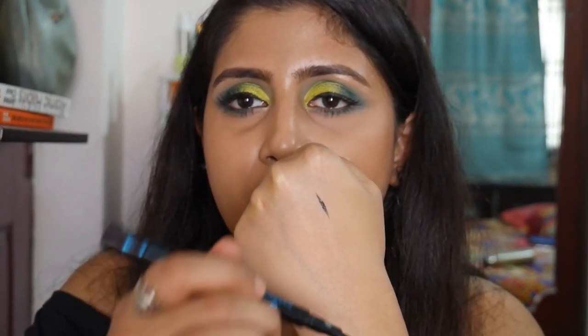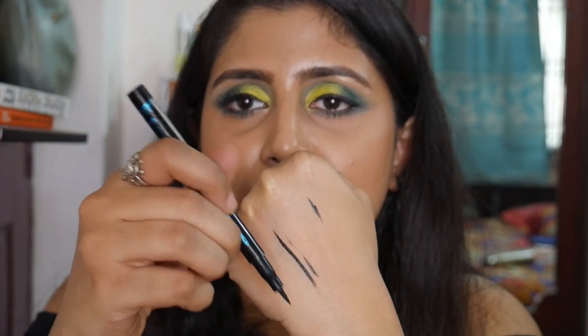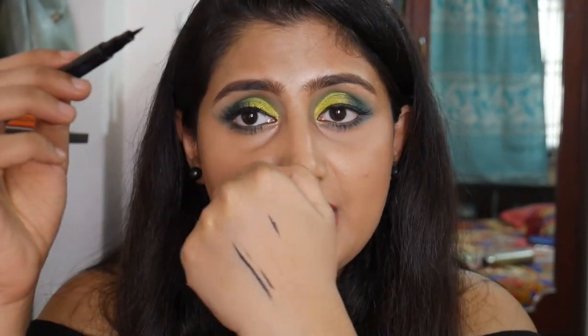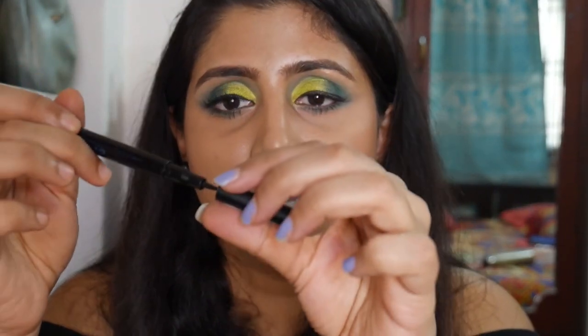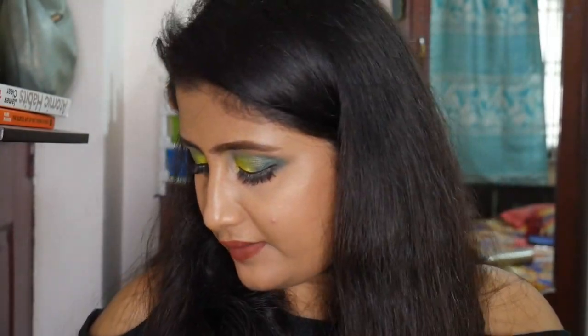The next item is the Essence eyeliner pen. It doesn't perform that well anymore — it's not smooth even though it seems like it still has product. It dried up before I could use it to its full potential. It was a very nice dark eyeliner pen, but I won't repurchase it because I prefer liquid eyeliners over pen-style ones.